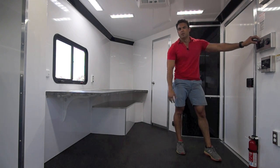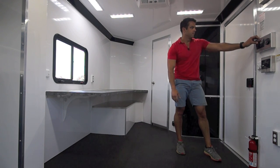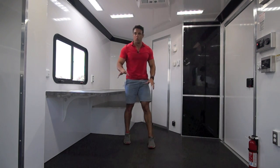I'm just going to start the generator up so you can hear how quiet it is. The generator is running right now — it's a nice, quiet generator setup, and it won't bother you when you're inside the trailer.